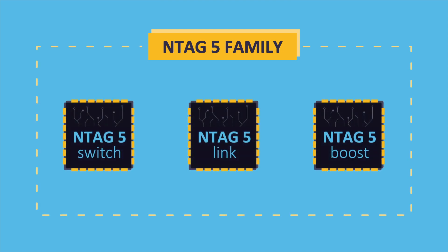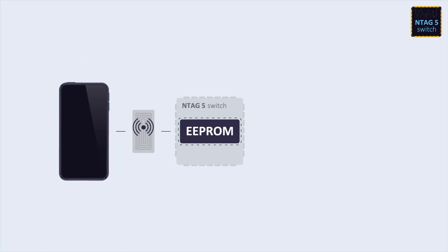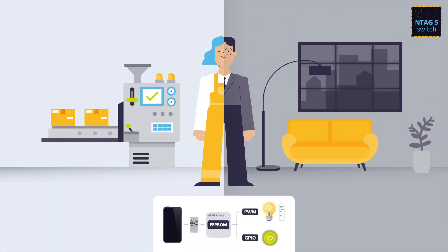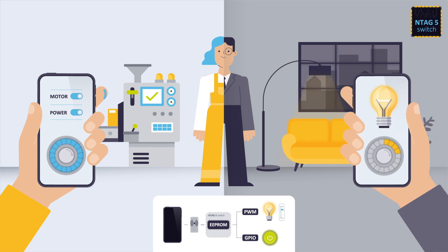The NTag5 family is composed of three different products, so you can choose the one that best fits your needs. First, NTag5 Switch comes with support for GPIO and PWM interfaces. It's able to configure signal characteristics through NFC to switch on and off devices, control motor speed, or adjust LED brightness without the need of an MCU.